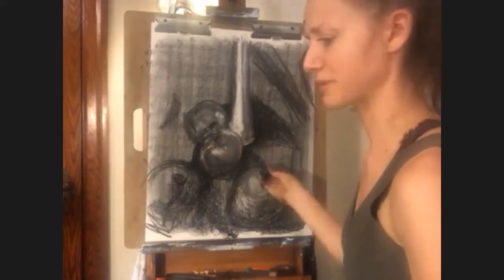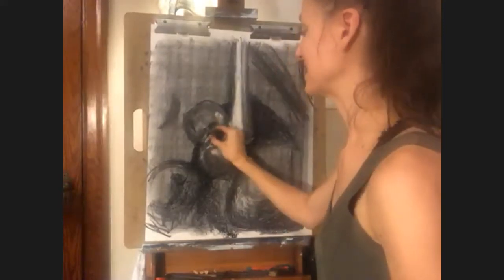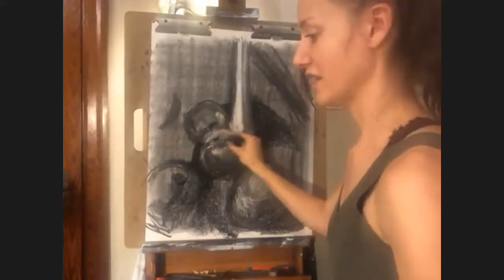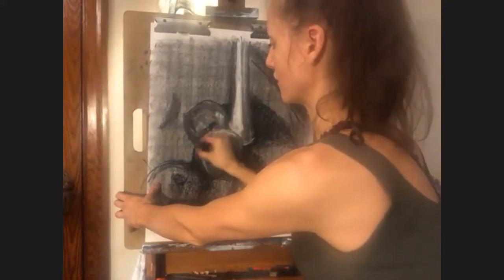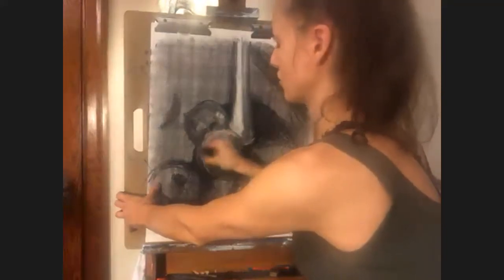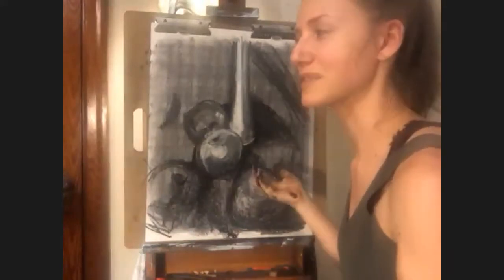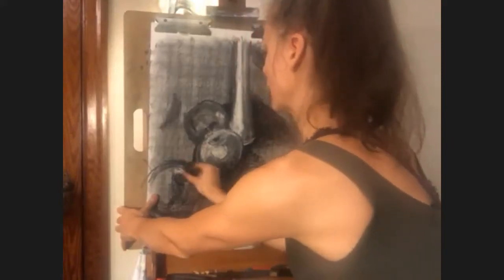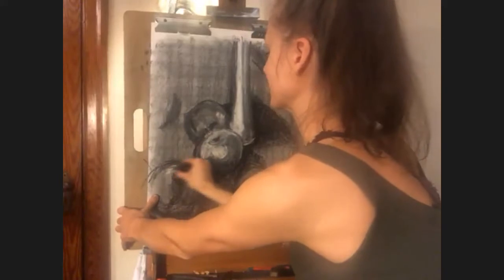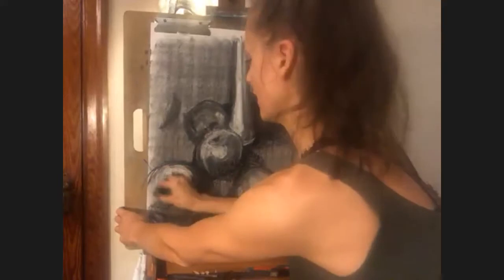Oftentimes what I will do, especially when I do portraits, is whenever possible I have someone sit for me from life. I do about 70 to 80% of the image with them sitting there. When I feel like they're tapping out, I take a photograph of them and do my final touches from the photograph — but that way it retains the initial life and the energy of that person. You can tell the difference between work done from a photograph and work done from life. Drawing from life as much as humanly possible will make you a better artist.